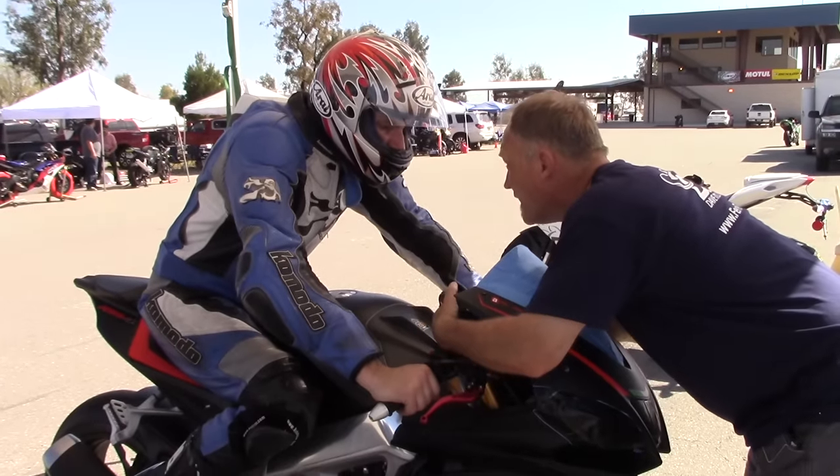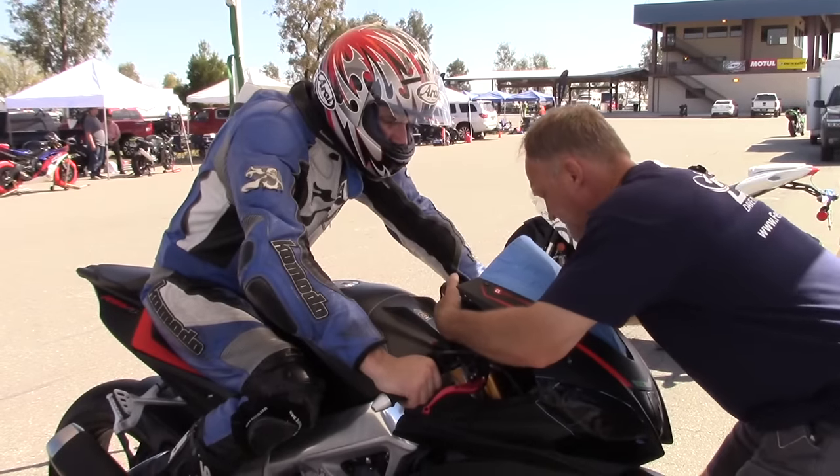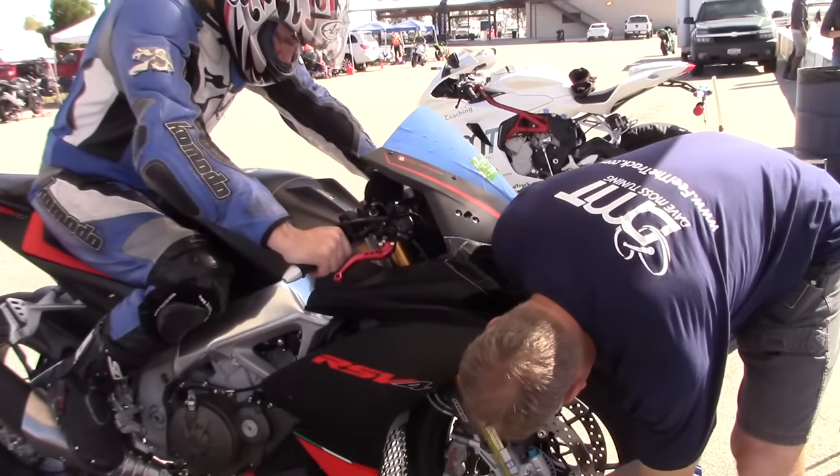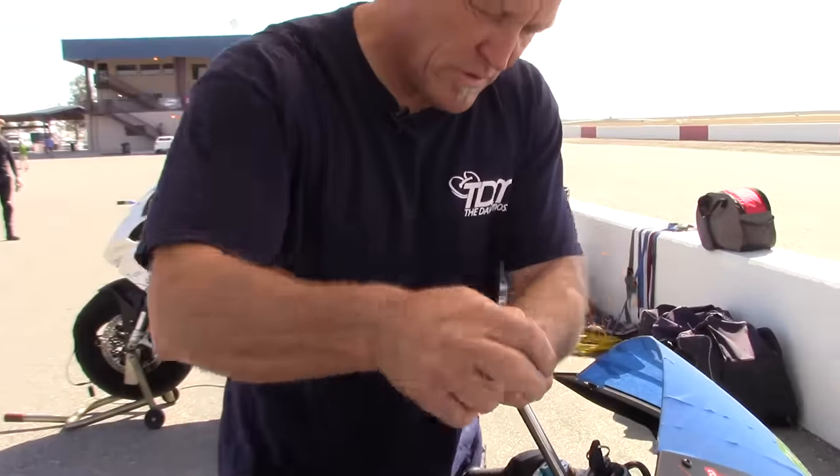What year is it? 2015. 15? Okay. So, we'll see where we go.